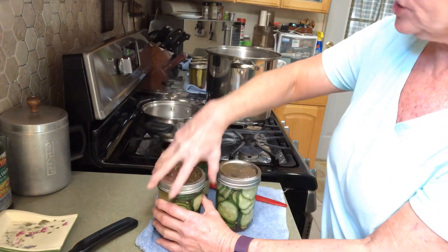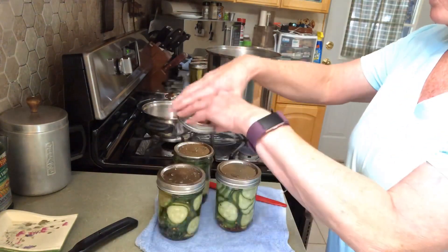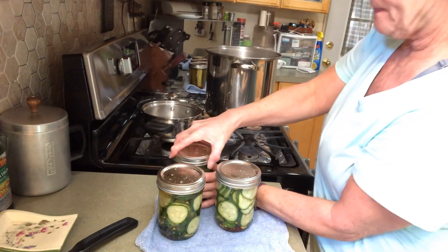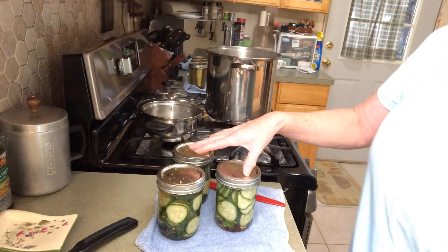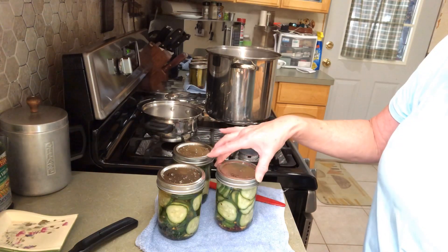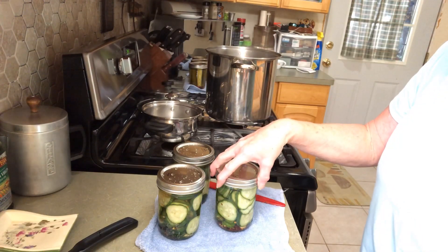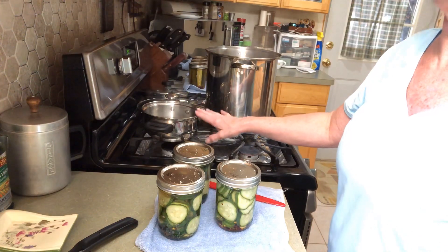So I used two cups of vinegar to four cups of water, a grape leaf in each jar, peppers, pepper flakes, garlic, dill, and in my vinegar water I also put canning salt.